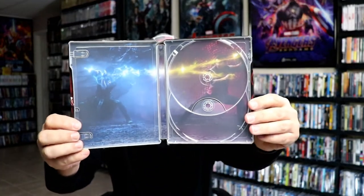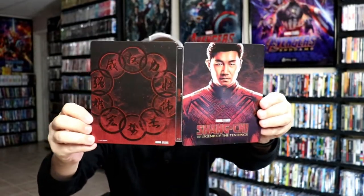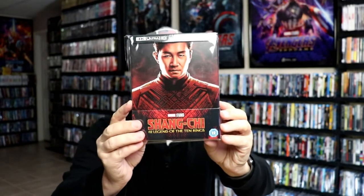And then we do have some inside artwork. So overall, this is a beautiful looking Steelbook. I've gone ahead and placed this Steelbook inside this protective bag. This bag will help keep the Steelbook from getting scuffed up on the shelf up against my other Steelbooks.